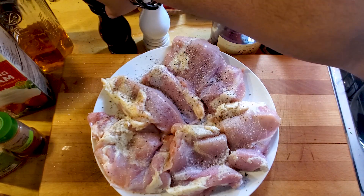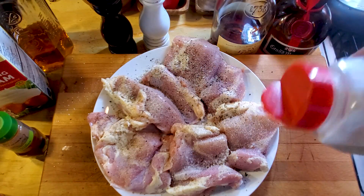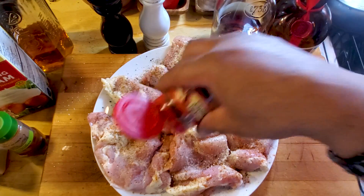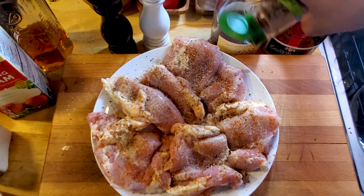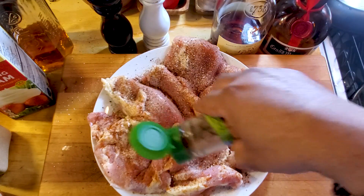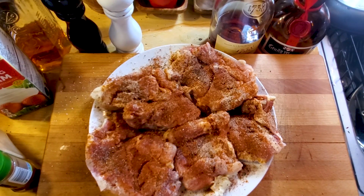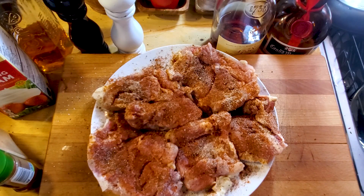Then we're gonna use about a teaspoon of granulated garlic. About a half a teaspoon of smoked paprika — just dust it. And then we're gonna finish it with about a half teaspoon on both sides of chipotle chili pepper powder — that's the chipotle powder. We're gonna do that on both sides, then set this to the side and move over to the range to put the creamy spinach together.